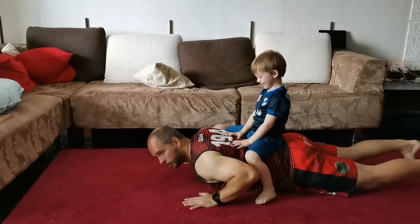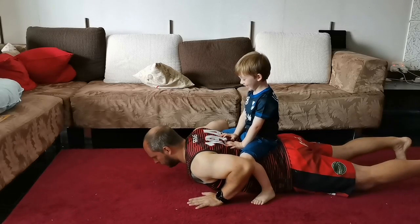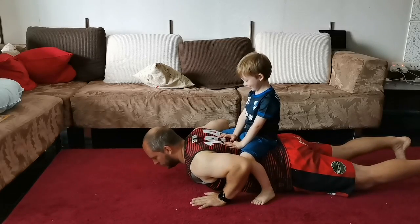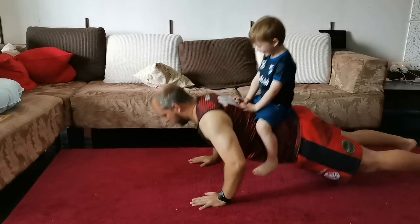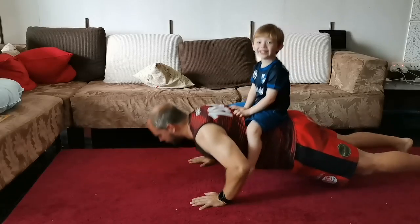The second push-up is when you use your toddler as a weight. Make yourself comfortable on the ground, let them climb onto your back, and make sure they're sitting still and that they understand they need to sit still. Then you start with your push-ups.